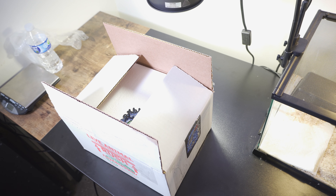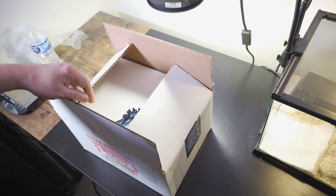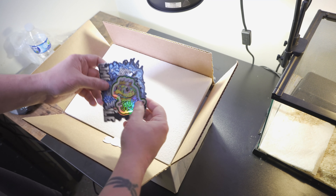All right, everybody. Take two. You don't want to know what happened on take one, but take two. Unboxing my new adult breeder, a male. Let's check them out. I got them from my friend Jeff at JMG.